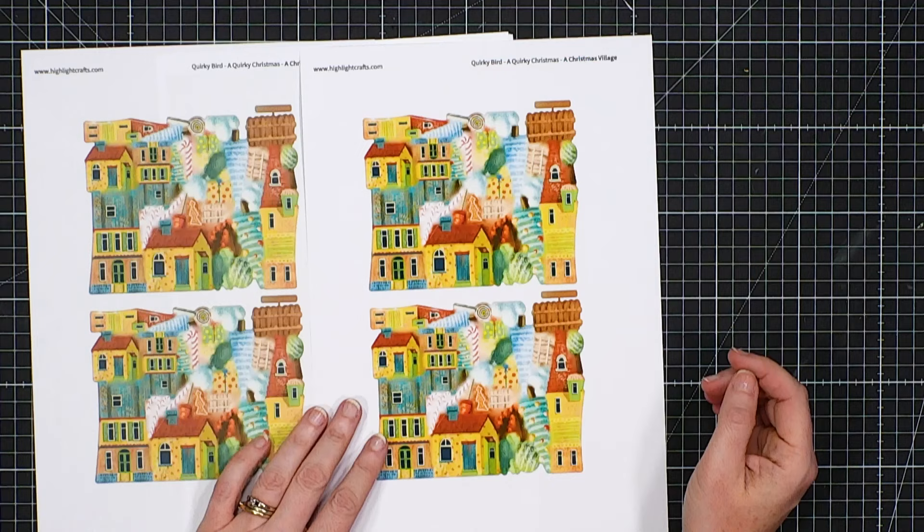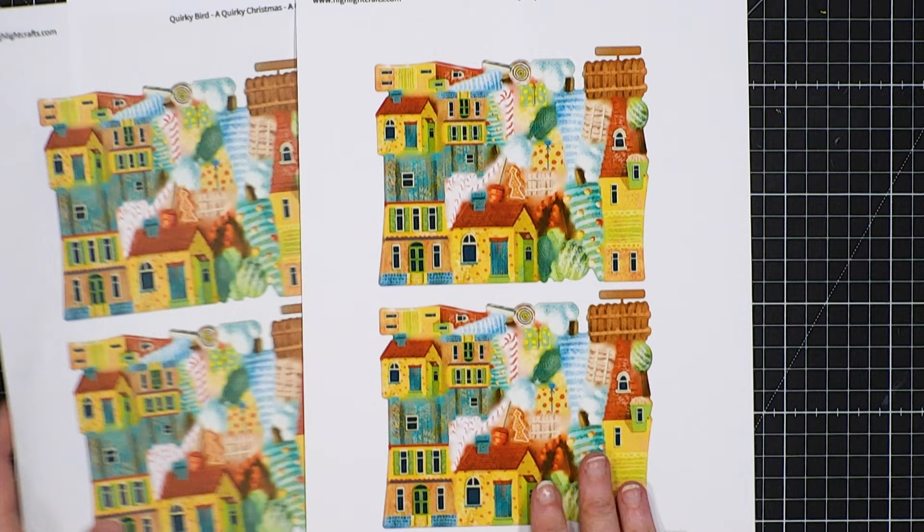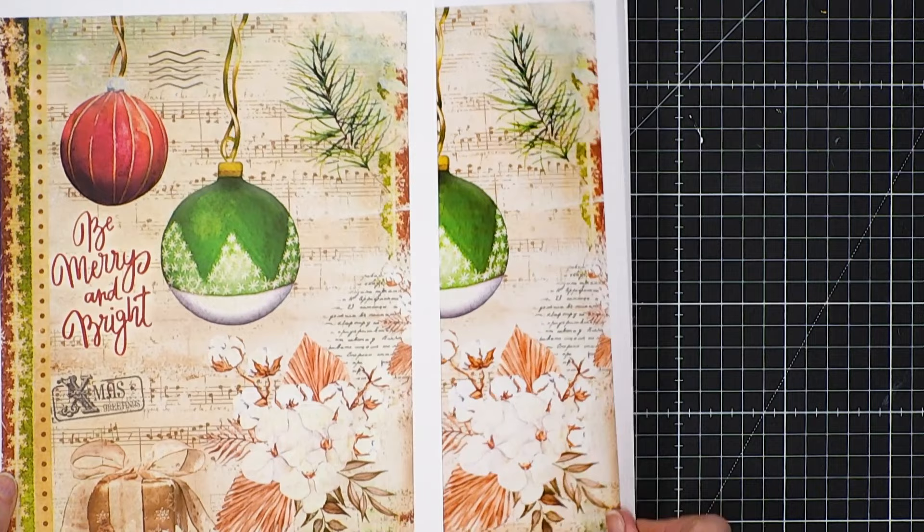I've printed a few different pieces for you. I wanted to try and show you as much as I could, but I literally just had a few minutes before we dashed into the studio. So this is the Quirky Bird one we're looking at — absolutely beautiful. You can see the vibrancy on this one. It's beautiful on the pure print, but we just lift it so much more on the premium print. Here we've got our pure print again — one of David's Merry and Bright papers — but look at the red on here.